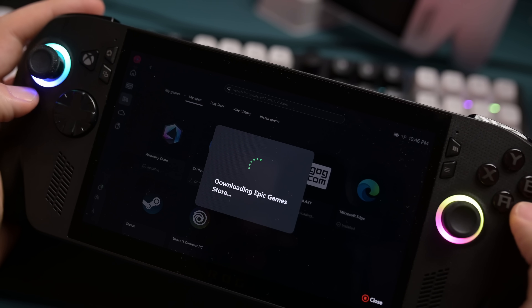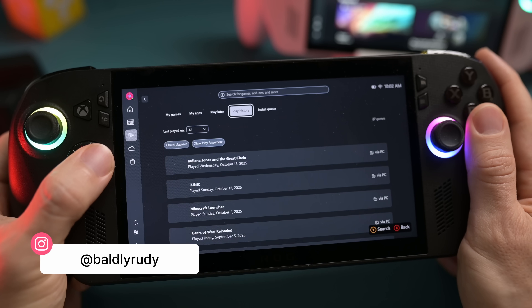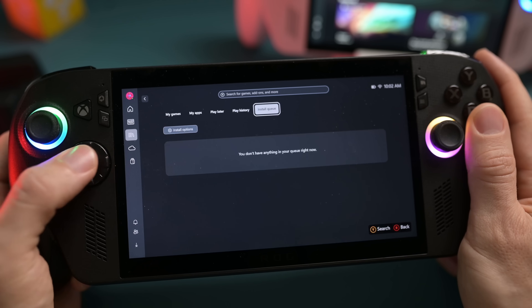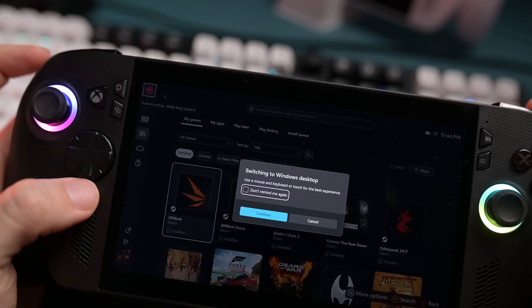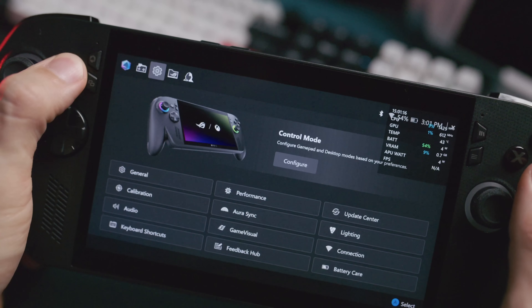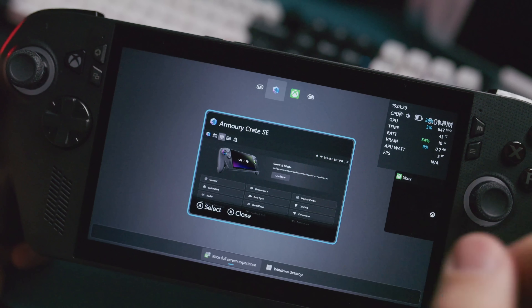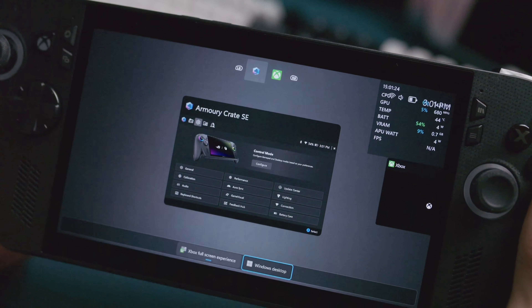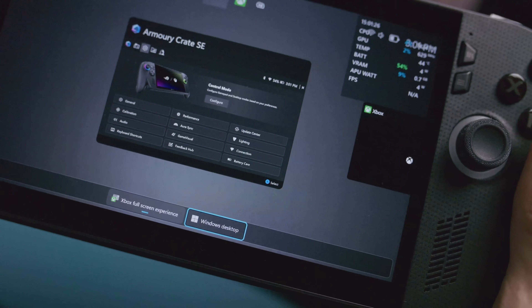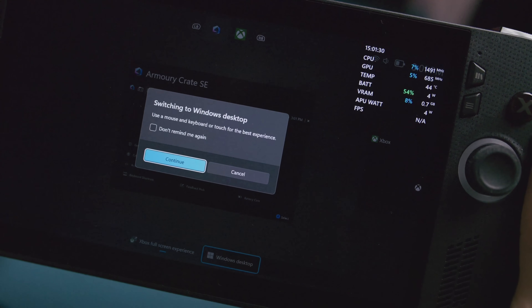Now, I know most of you just want to jump right into the full screen experience, but doing this will allow you to have an even better experience while playing games. For all of these, you'll need to step into the full Windows mode. To get into the Windows desktop, you can either hold down the Xbox button or swipe up on the touchscreen. This is basically kind of like the Alt-Tab view of things, and on the bottom you'll see a Windows Desktop tab. Click that, click Continue, and you should boot into a full version of Windows.